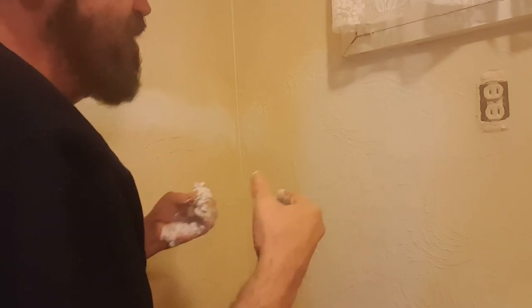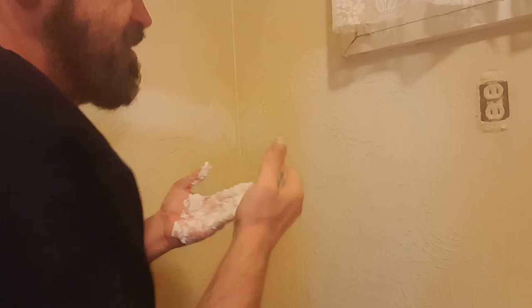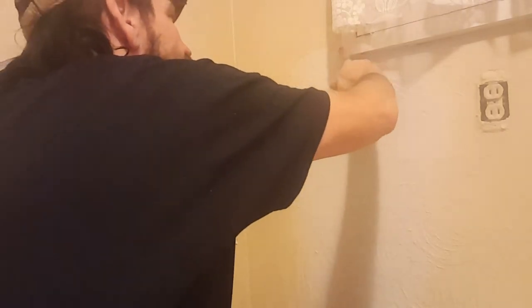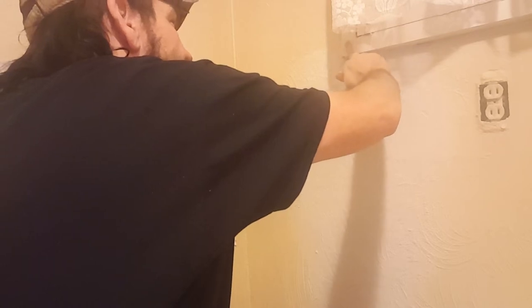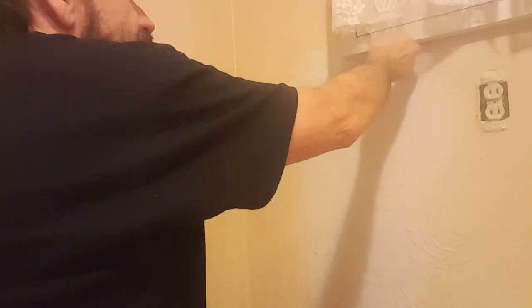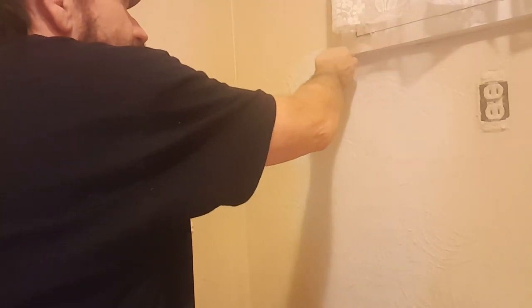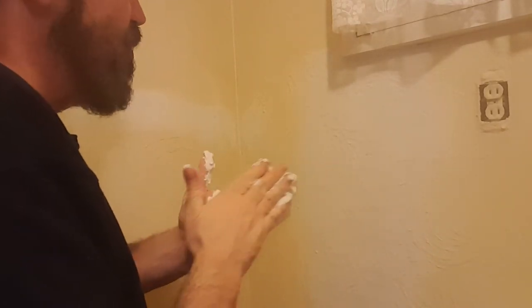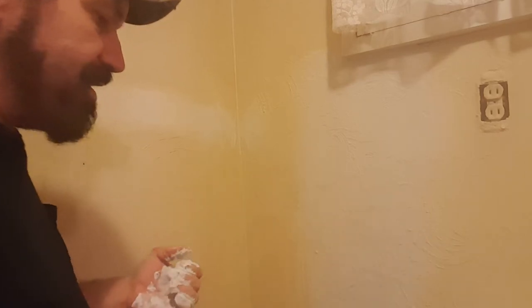But if I have to, I can paint this whole wall — it's not that big of a deal. Now I'm going to go right here on this little place and put just a little bit of spackling texturing in there, so I can grab a paint brush and do a little bit of white right there and that part will be taken care of.